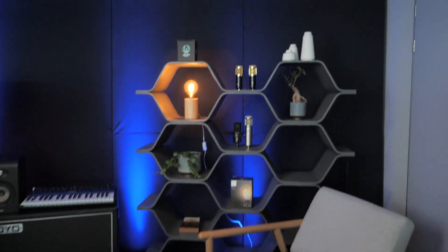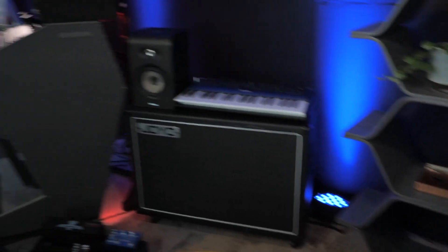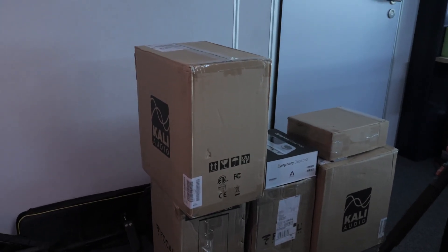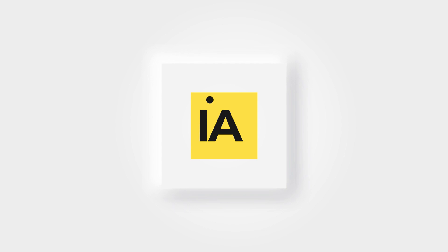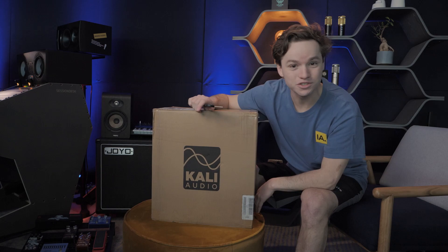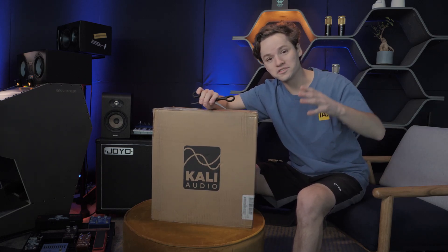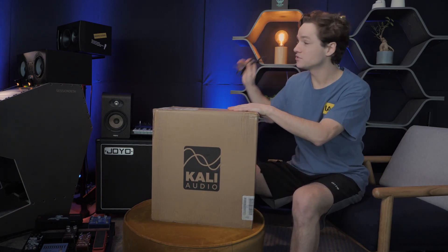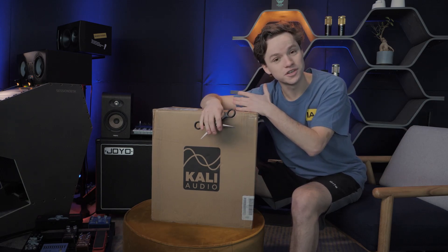What's up guys, welcome to a new video. We got some studio upgrades — we got a new chair, some new speakers, the studio in full effect. But most importantly, we got some boxes, and we got a specialty one that just has been released: the new Kali Audio. We're gonna unbox them. Let's have a look.